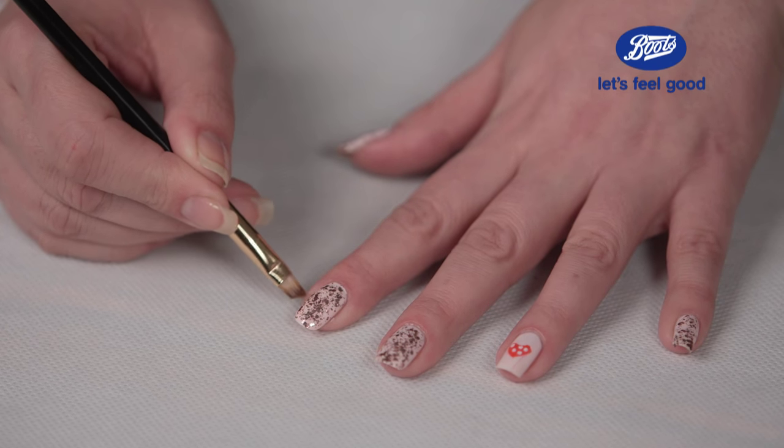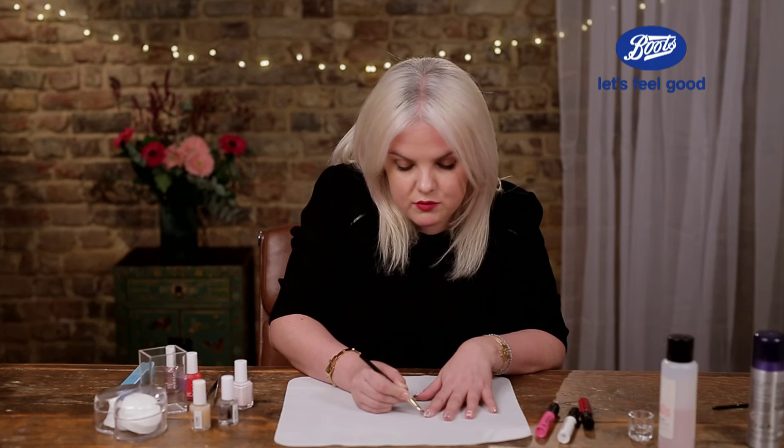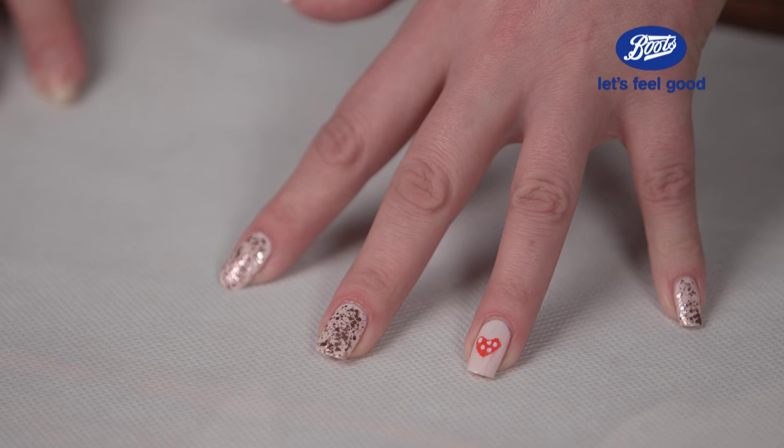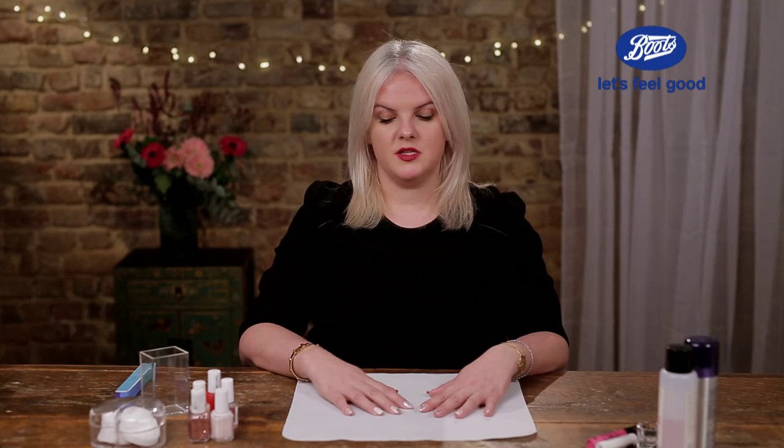A really good tip to get a salon finish is to invest in one of these WAH London clean-up brushes. All you need to do is pour out a little bit of nail varnish remover into a pot and just go round the edges really gently, taking off any bits of stray polish. So now I've painted my other hand with the pale pink and the glitter top coat, but I'm going to do a slightly different piece of nail art on this hand just so it doesn't look too matchy-matchy and it's a bit cooler.